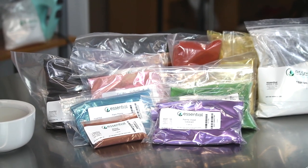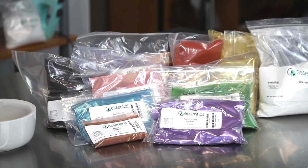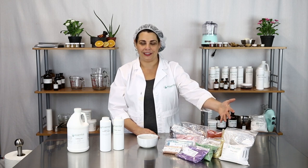The first thing you're going to want to do is choose which colors you want to work with. Essential Wholesale and Labs has a wide variety of pigments to choose from, so be sure to check those out. Today I'm going to be working with our bronze pigment.